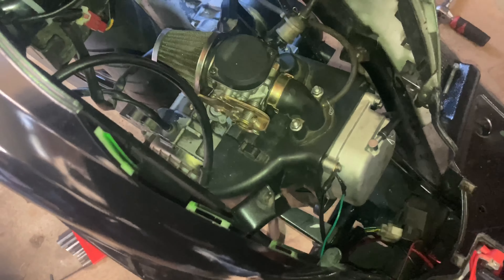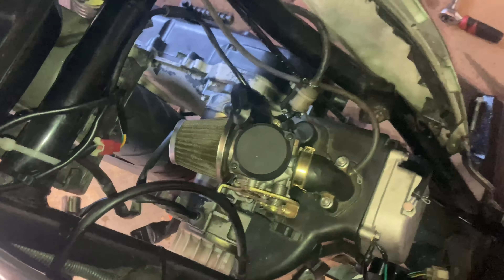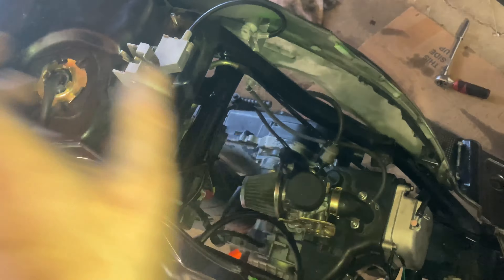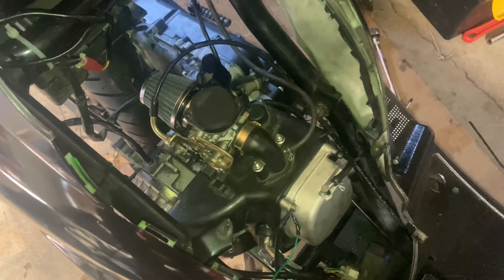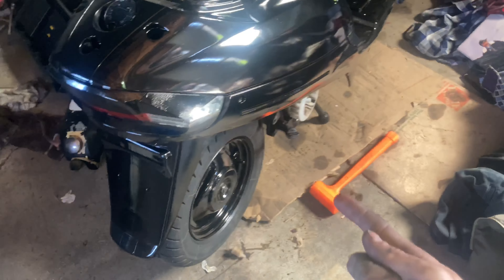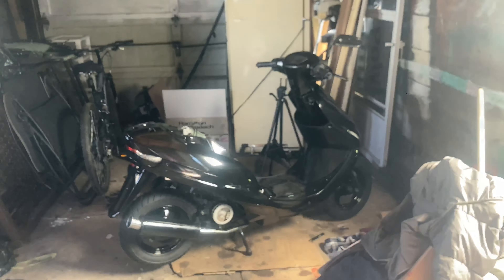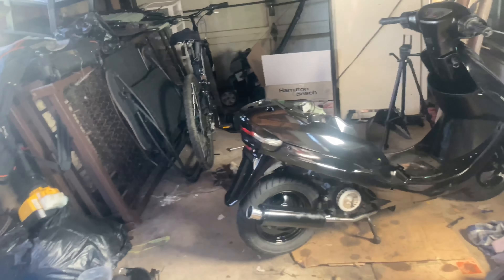Now we're going to hook everything up: the fuel line, the throttle cable, put a spark plug in there. I plugged in the automatic choke right there — just getting everything in the right spot so it can get gas and get going. We got everything attached: the throttle cable on, every single wire, every single hose — double, triple checked. This is ready to go. Muffler on, gas from the gas station. The whole front end, the whole rear end, the transmission, the wheel, the brakes — it is all on there, ready to go.